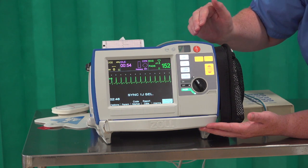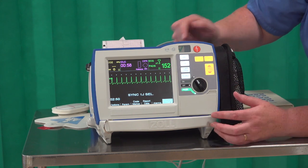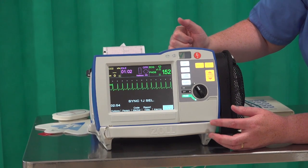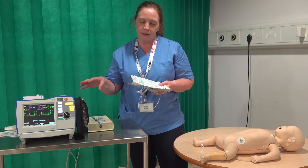The default position is that sync will stay on at all times. If this baby or child goes to rest, then just make sure you deactivate that sync. So we've spoken about using the defib with adult pads.